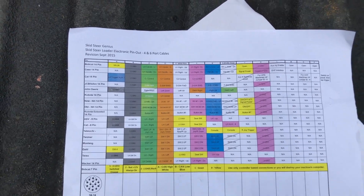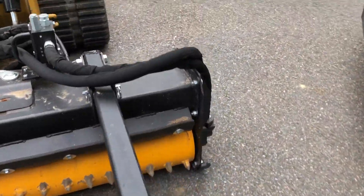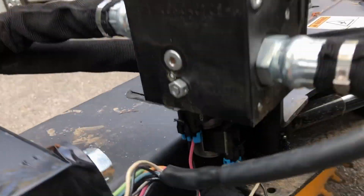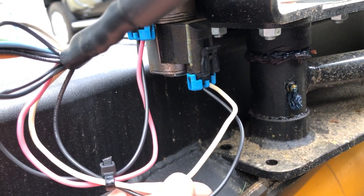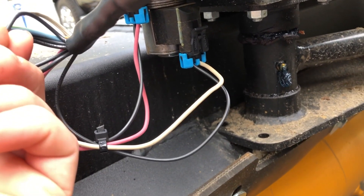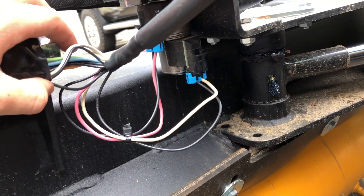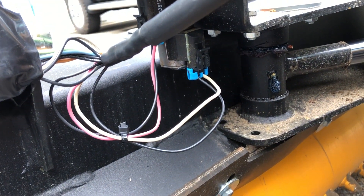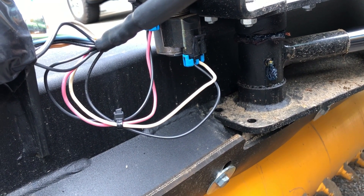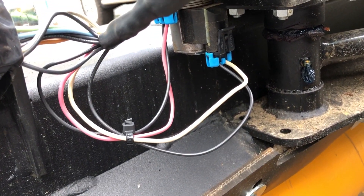You can basically turn this harness into functioning with any of these machines. On the rake, it uses Delphi plugs and hooks right up into the solenoids — it's just angle left and angle right. You have to pick on that chart which connectors you want to function the angle. You can make it so the trigger functions the angle, or on my machine I have the circular buttons — there are four of them — so I use the left-hand side top and bottom buttons to angle my rake.